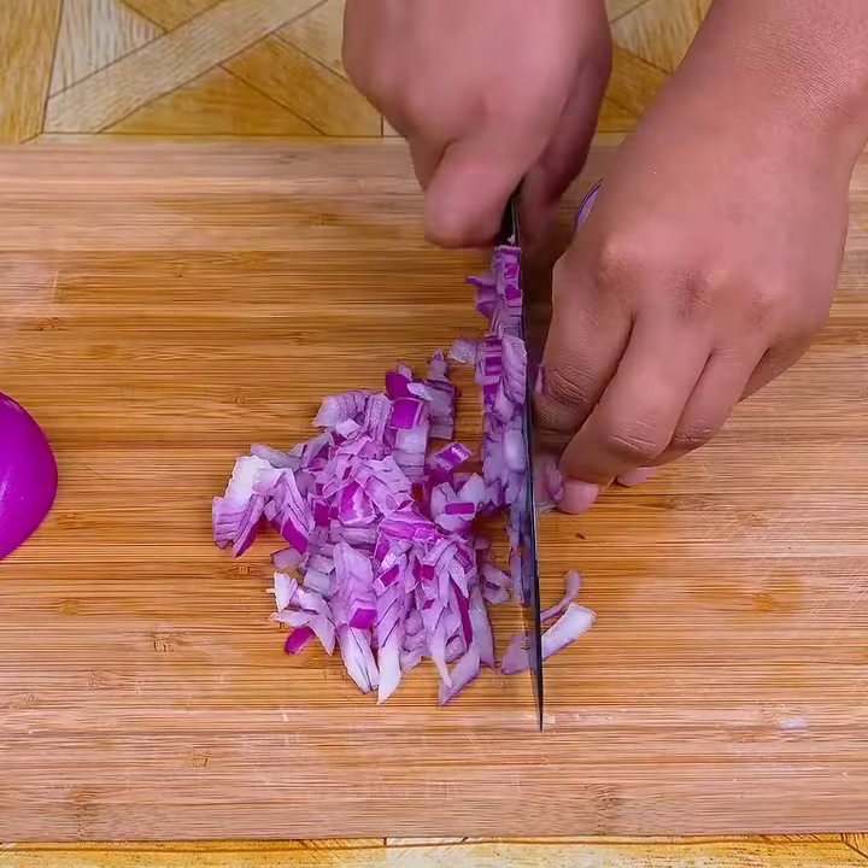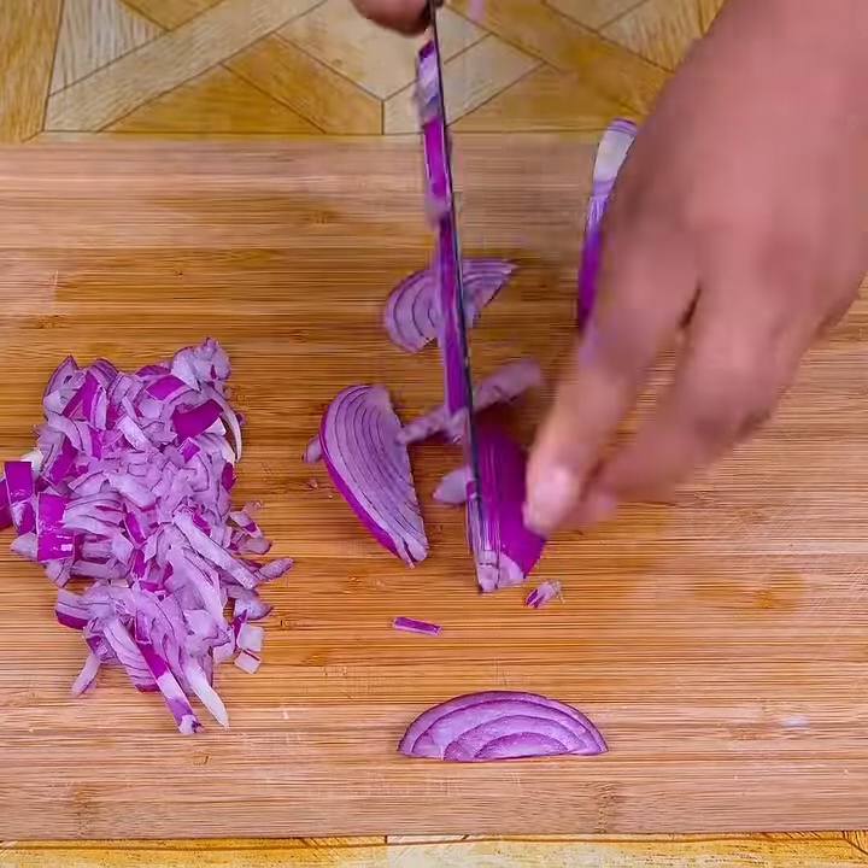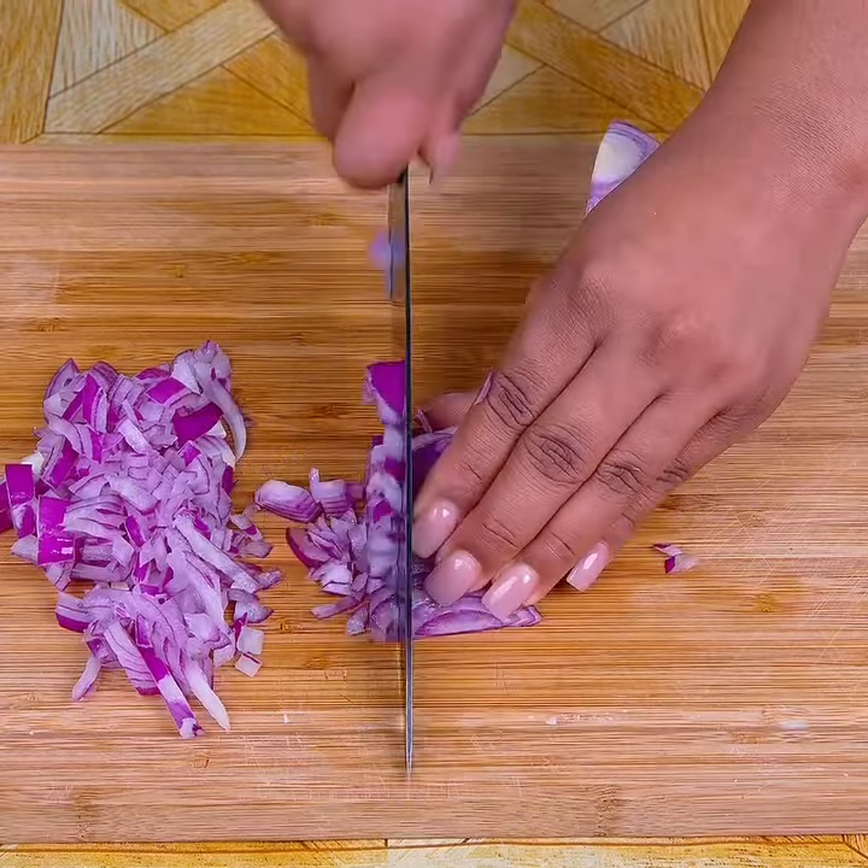This condiment recipe that we are making is incredibly easy to make. I am sure you will like the result, plus you will save a little money.